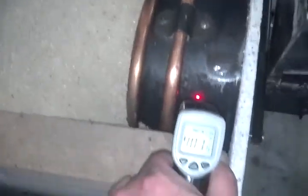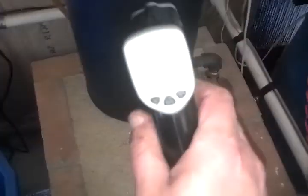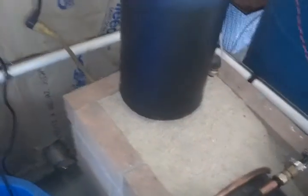Let me get our temperature from the thermometer here and see where we're at now. About 405, 406 on the front. And it's always a hundred degrees hotter at the back, so it's about 500 degrees back there right now. Our heat exchanger is about 120. The stove's been running close to maybe an hour, hour and a half, something like that.